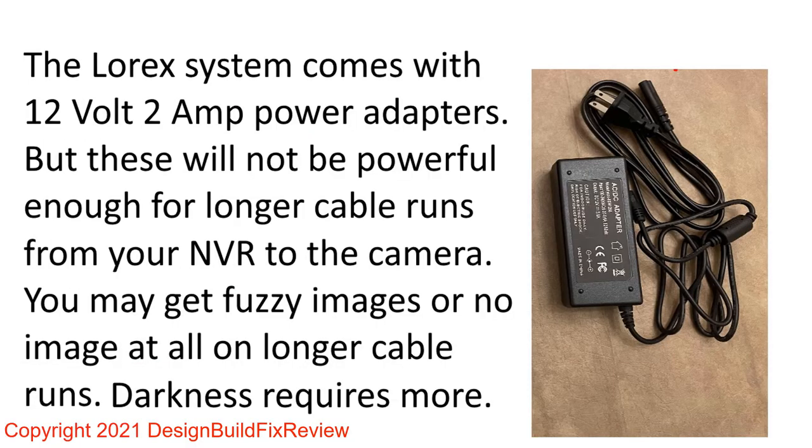In the Lorix system, it comes with a 12-volt 2-amp adapter, and each adapter powers two cameras. So if you have six cameras, you'll have three adapters. What happens is on longer cable runs — the standard cable run is 60 feet — if you add 100 feet or combine runs to get 120 or even 200 feet, the longer the cable run, the more power that camera requires.